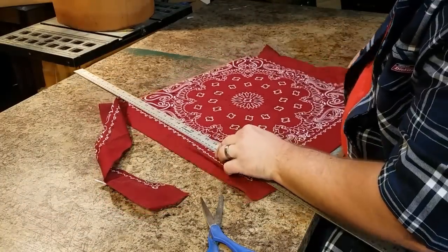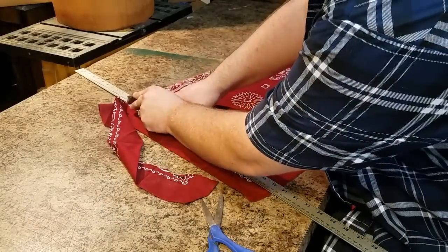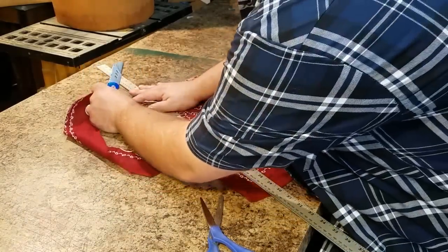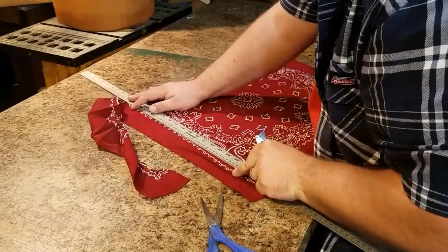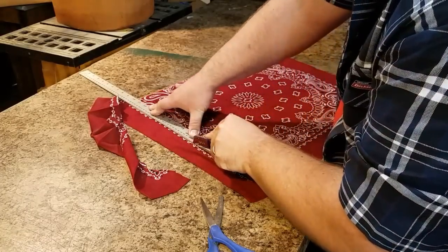A couple of times throughout the process I had to come back and glue down a couple of spots again because they didn't get glued up really well. Once the bag's fully assembled, if it comes off it's not really going to be a big deal because it would just be like any other lined bag where you've got a separate lining.